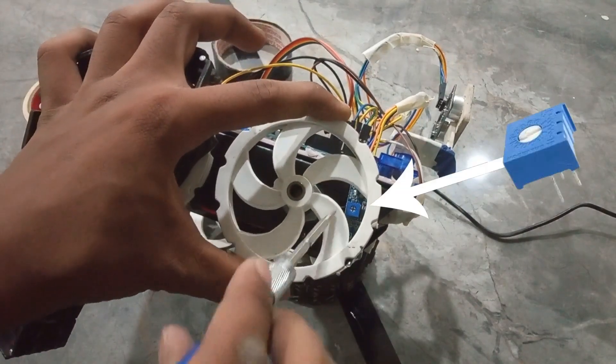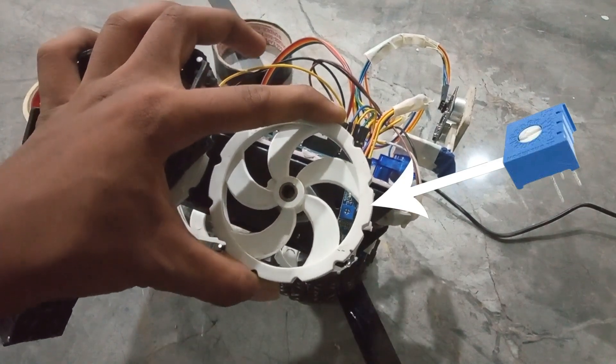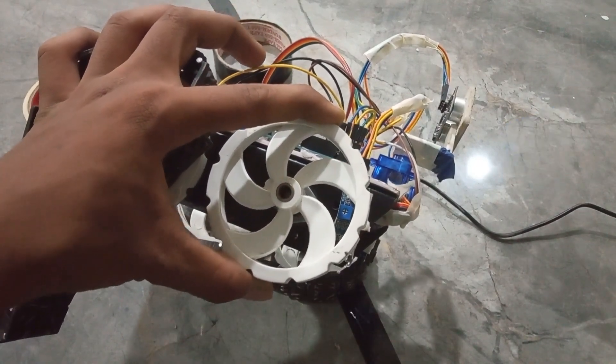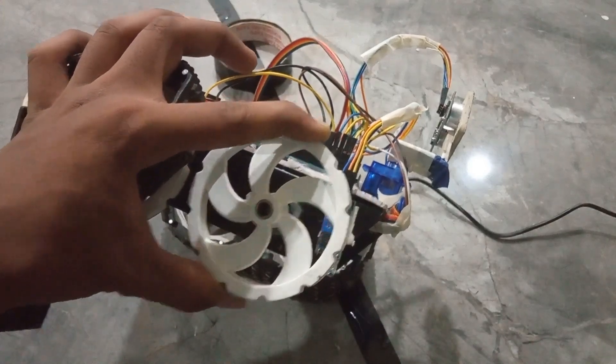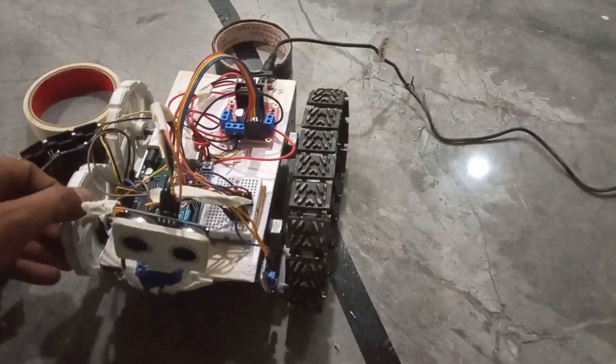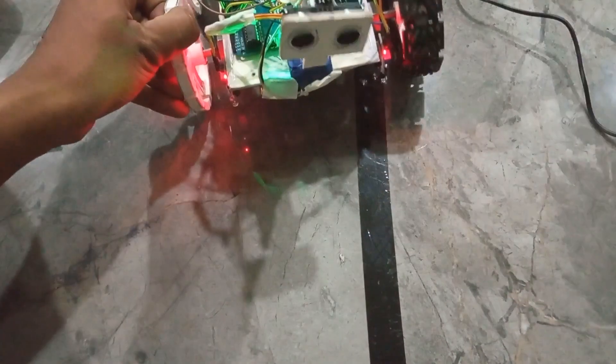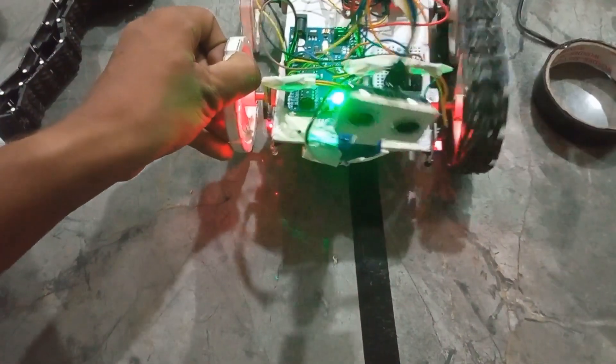Now to calibrate this, we have two options. If you can clearly see over here, a blue colored pod is showing — this is called a potentiometer. You can adjust it by turning it anti-clockwise or clockwise, and that's how you are supposed to calibrate the sensor. The same thing applies for the sensor on this side. Now if you can see, the indicator light is on, but as soon as I move it, the light changes. That's how the sensor calibration should work.